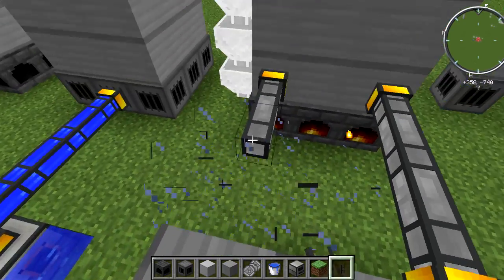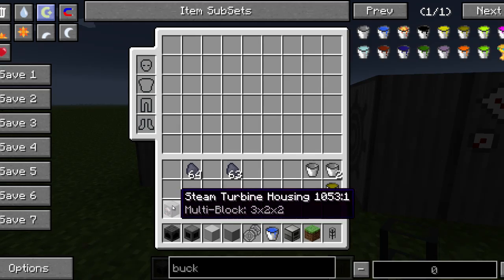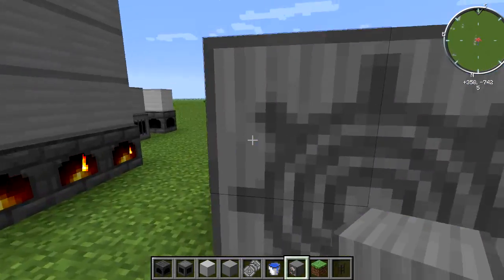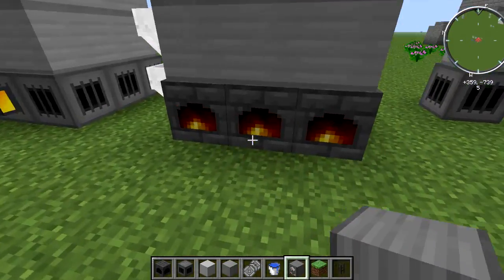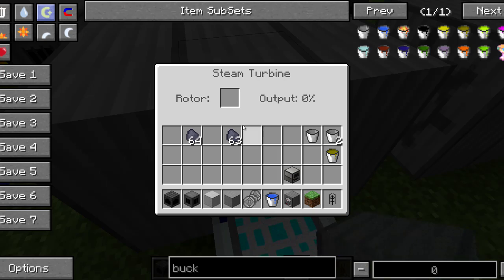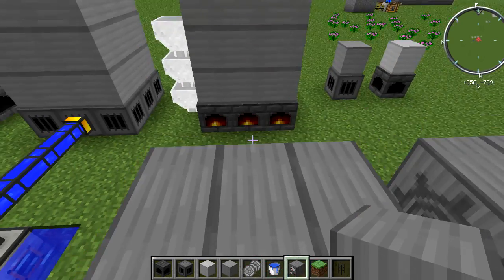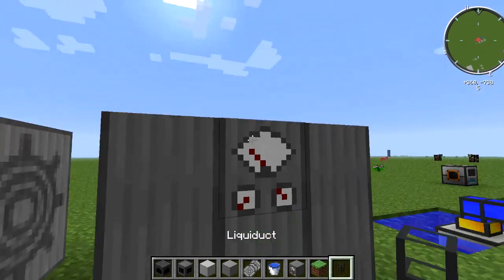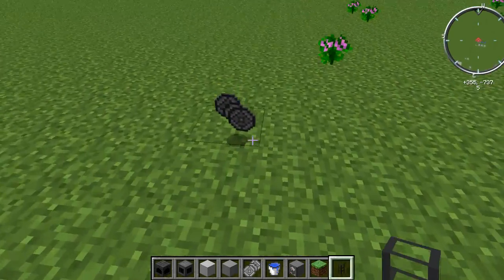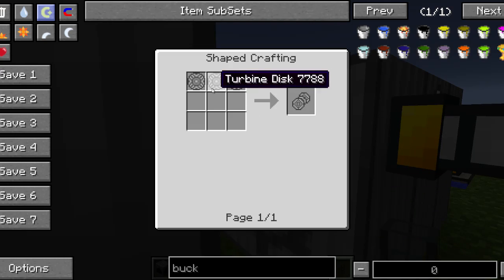Now, how do you make power using this? What I have here is the steam being pulled out into the steam turbine housing. You need six of them in a three by two configuration. Once you place them it turns into the steam turbine housing. It's crafted using steel blocks and steel plates. Then you want steam connected to it.